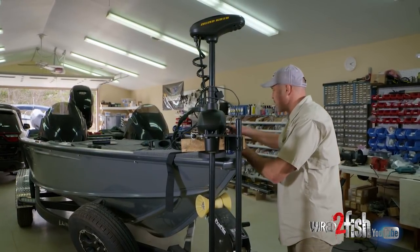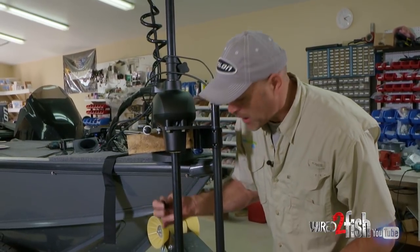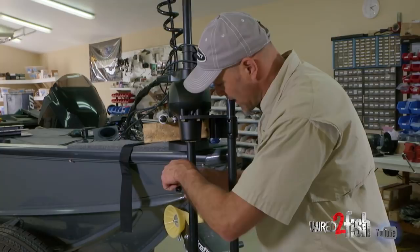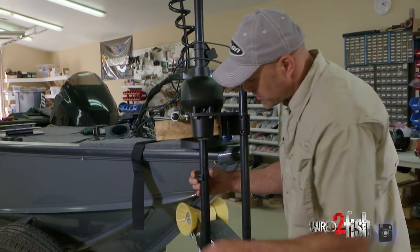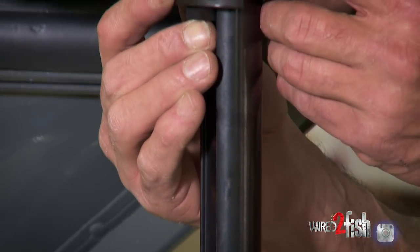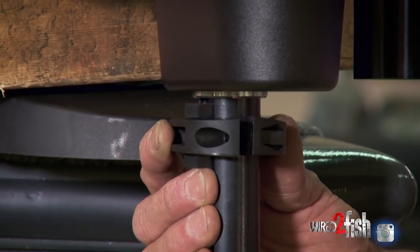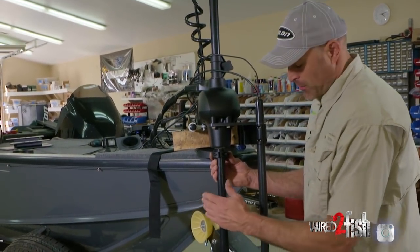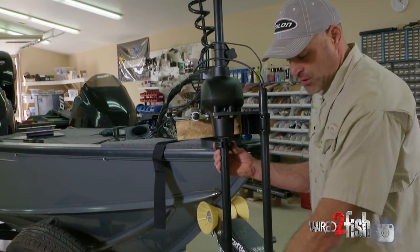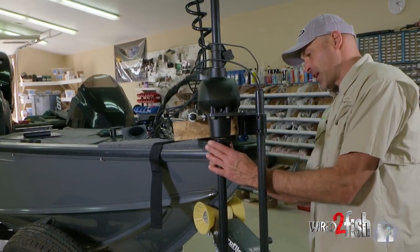The bumper goes into the flat spot on the shaft of the trolling motor and we sandwich it with these two collars around the shaft. The reason for this is it prevents the user from raising the trolling motor without also raising the 360 imaging unit — if you raised the trolling motor up without raising the 360, you'd damage it when the prop hits the lower unit.